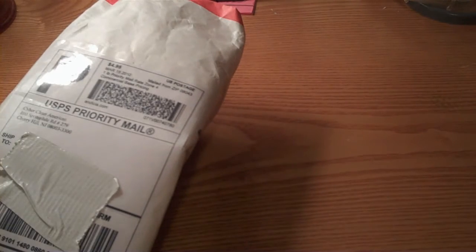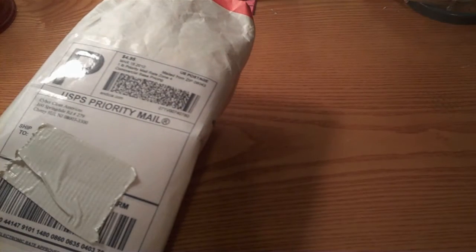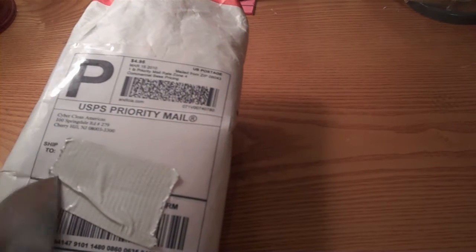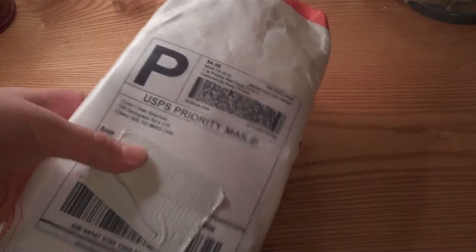It says one pound. I know what's in here — Cyber Clean. Check them out, they're awesome, very good customer service, fun people to talk to. Check them out and let's get into this unboxing.